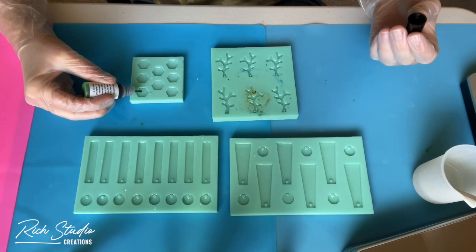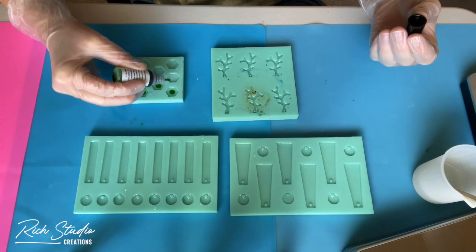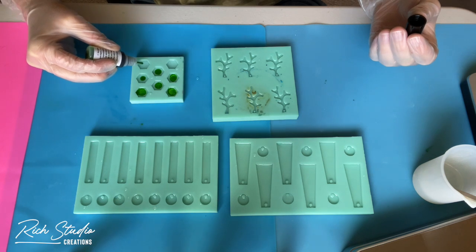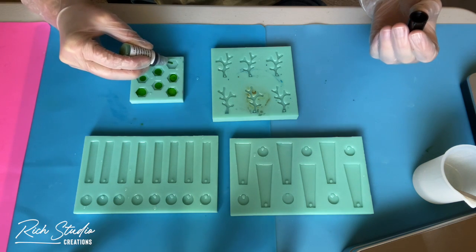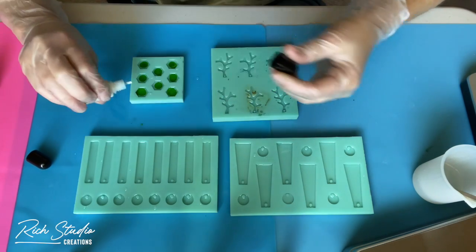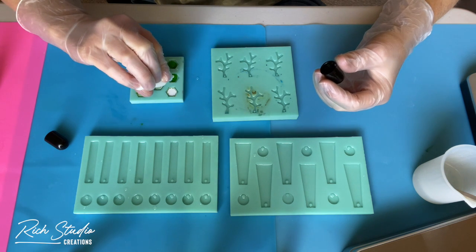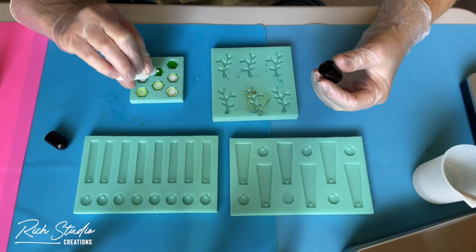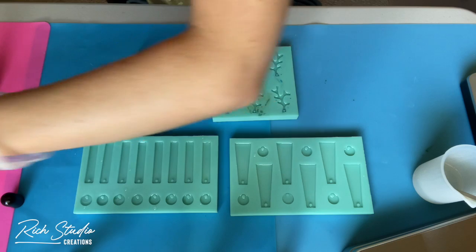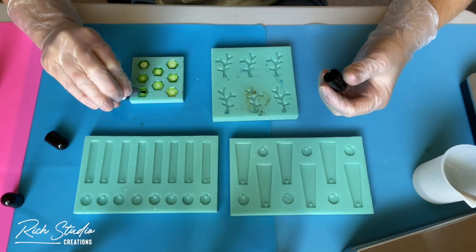I started off by putting clear resin in the bottom so that when I drop the ink into the mold it will spread out throughout the mold. Something I read — whether or not it's correct I don't know, but it works for me — is that for every drop of color you put in, you're supposed to put a white drop over it. I've been doing it and I really like the results.